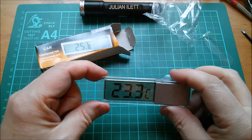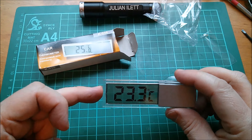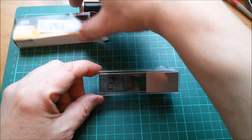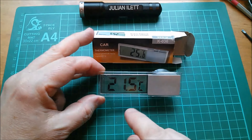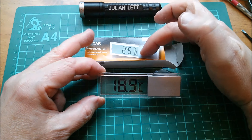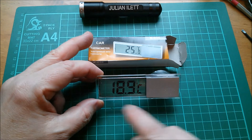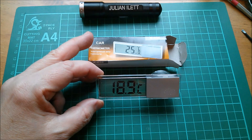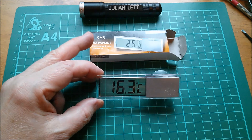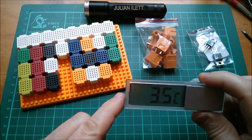Oh no, they've sent me the 23.3°C model — now I'm really cross! Actually, in all seriousness, I quite like this one compared to the box image — they've changed the layout slightly. Two large digits and one small digit with the decimal place, and degrees C underneath. That's actually a much nicer layout. The temperature's dropping alarmingly though!